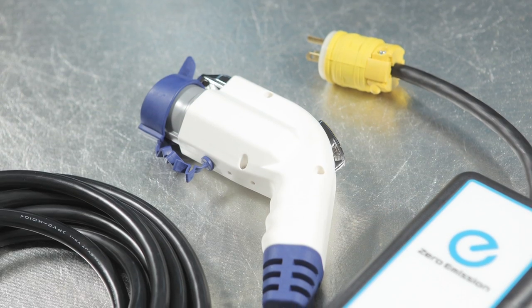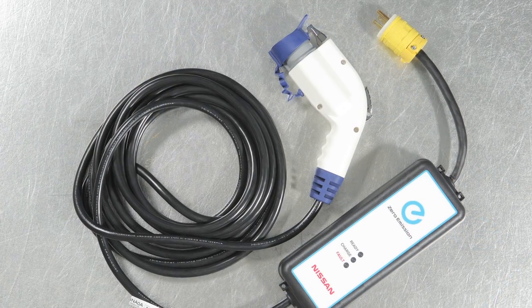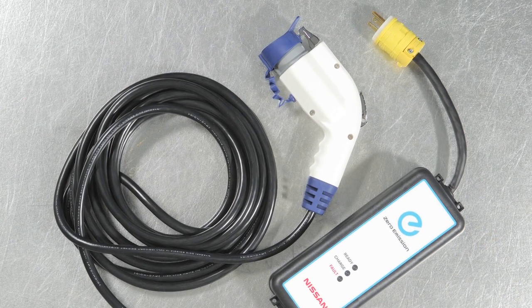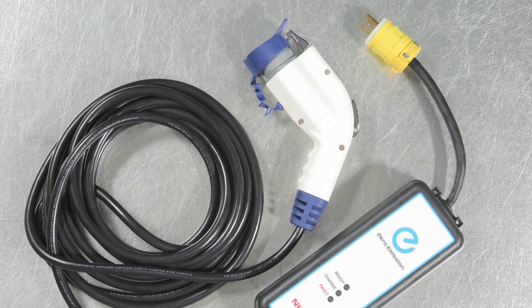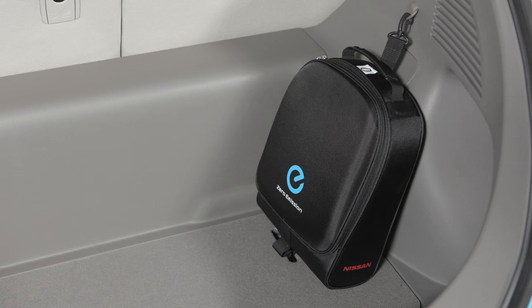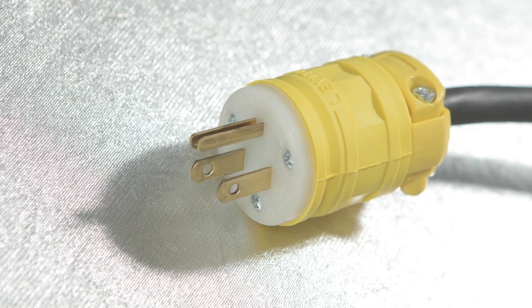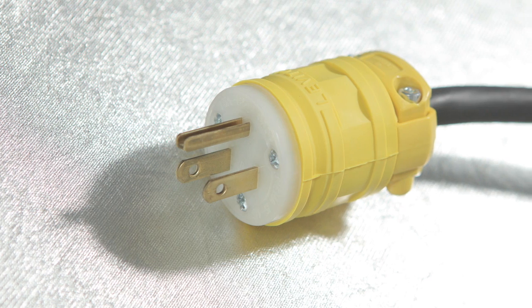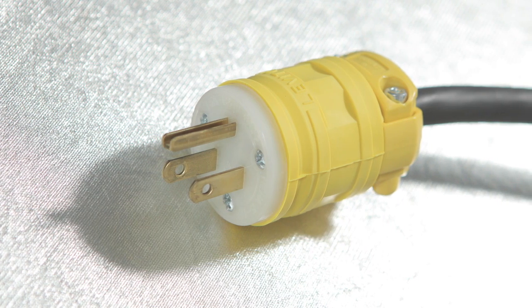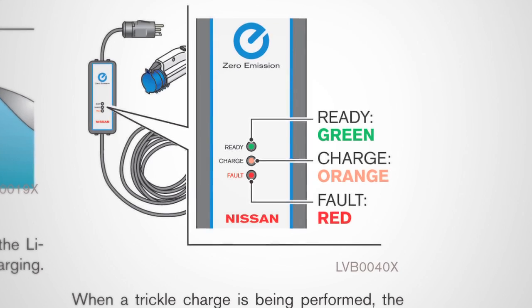The trickle charge takes approximately 21 hours to fully charge and can be performed using the electric vehicle supply equipment (EVSE) supplied with your vehicle. To perform a trickle charge, remove the EVSE from the bag in the cargo area and connect its plug to an available dedicated 110/120-volt, 15-amp electrical outlet. The green light on the EVSE control box will illuminate.